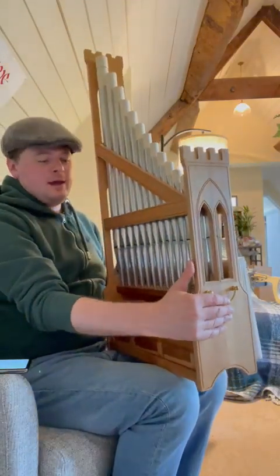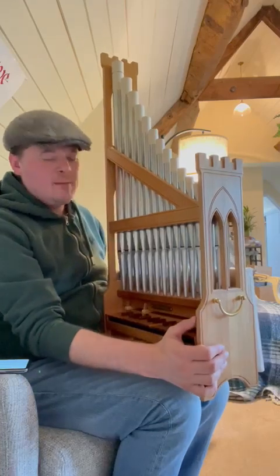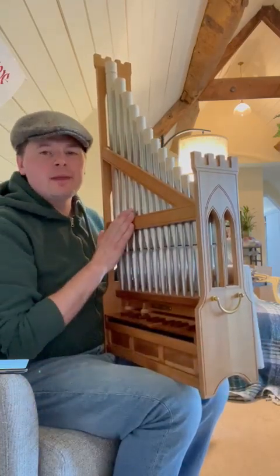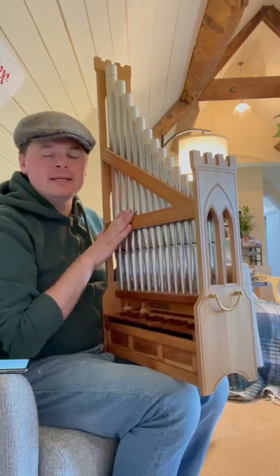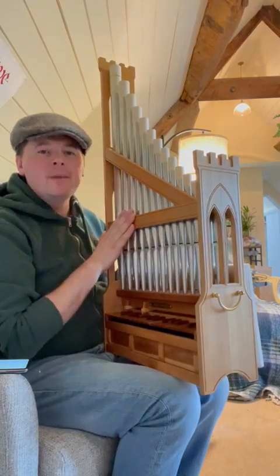Welcome to Duckett Calligraphy, where I have this beautiful little Wolkenstein pipe organ. It's a portative organ — you might have seen something like this in a stained glass window, held by someone like Saint Cecilia. This is really the beginning of pipe organs.